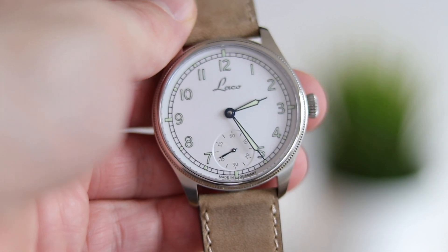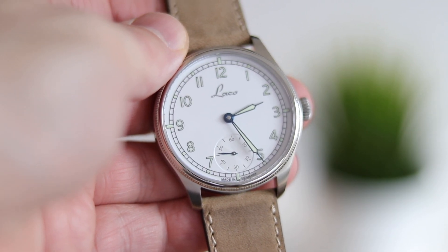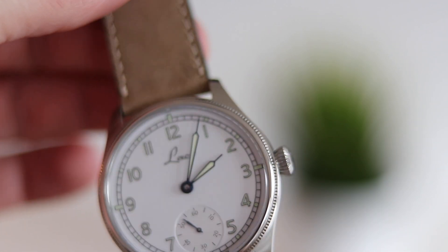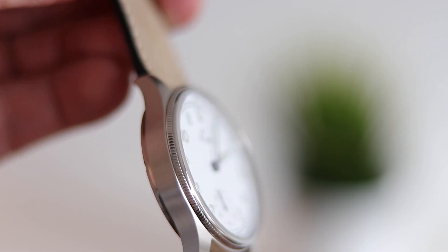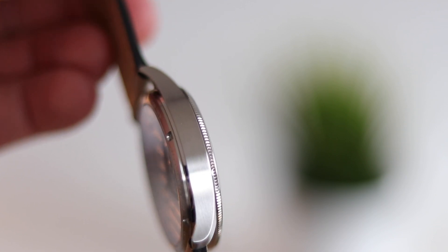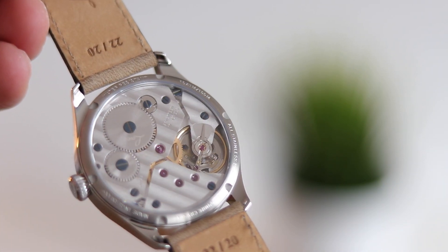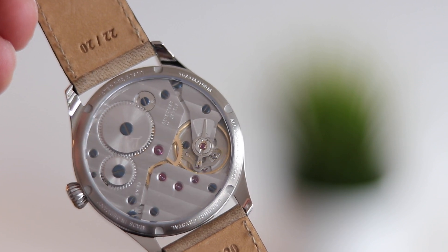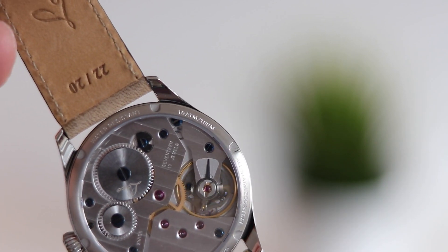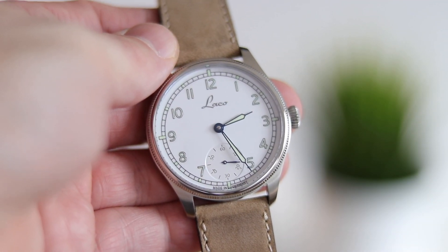My other wish is that Larko offers a bracelet option with integrated lugs, which I think would complement the watch. They do offer a NATO strap in their online shop, which is good. I'm a bracelet type of guy, so I'd love to have this watch on a bracelet too. But honestly these are my only complaints — I chose this watch because I really like how it looks, and there's not too much to dislike.